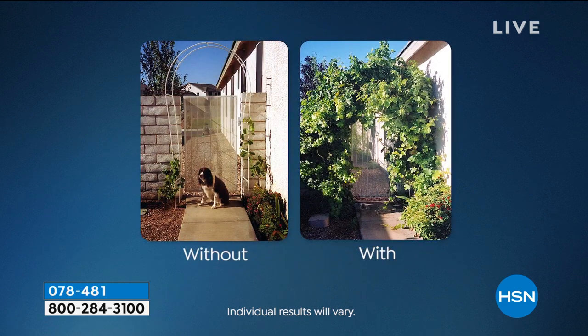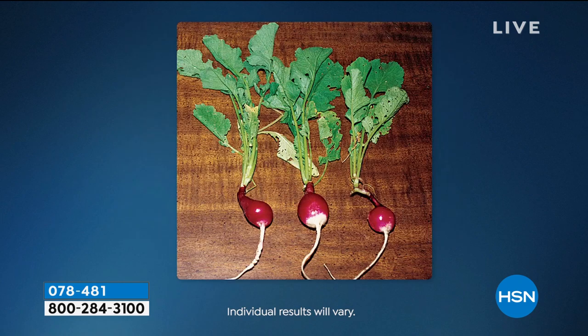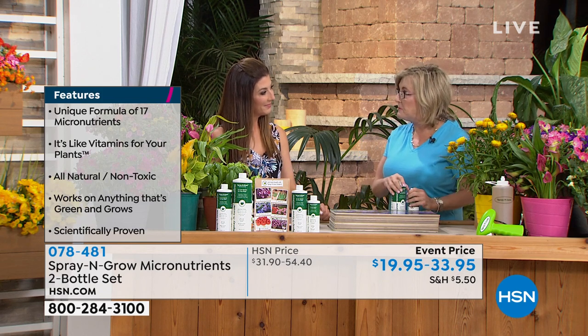The 48-ounce total size is twice as much as the other option and it's not double the price, so it's the best value. I want to introduce Melanie Lyon, from the family that started Spray and Grow — since 1982. She's a master gardener and grew up with a chemist father who figured out that plants need micronutrients. He created Spray and Grow, a unique formula of 17 micronutrients. Why are they important? Because plants need them and they're not found in your fertilizer.